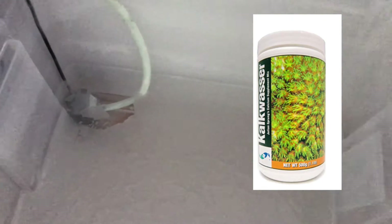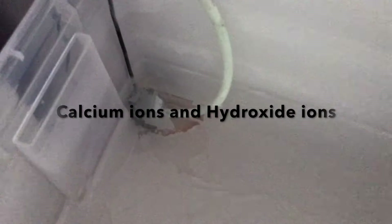This is the Kalkwasser mixture in my ATO top-off container. I didn't want to get into the science of Kalkwasser, so just read up on it — it's really easy stuff.